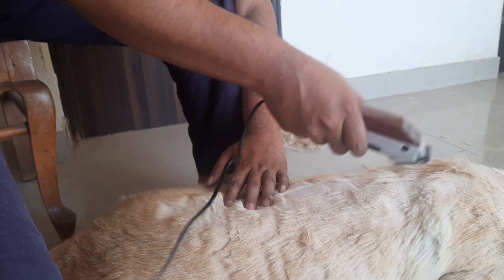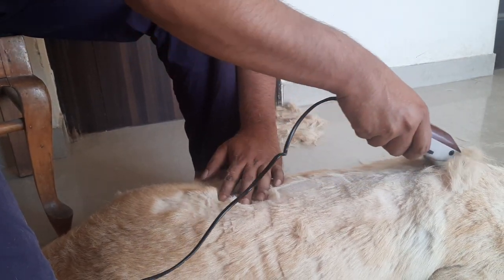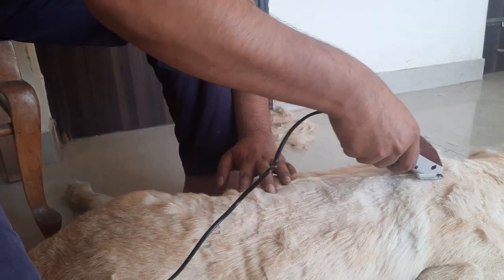Right now, to get the tricky hairs — the long hairs — just do it like this. Don't touch it with the skin. Just do it smoothly over the surface, like this.